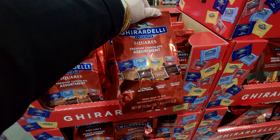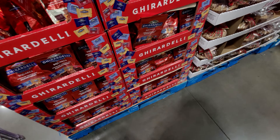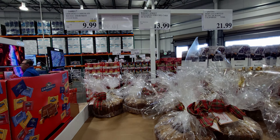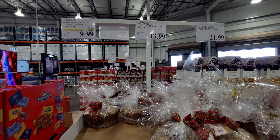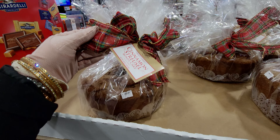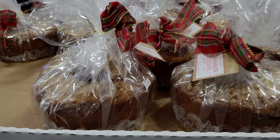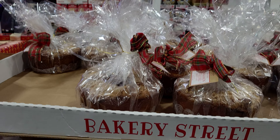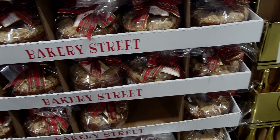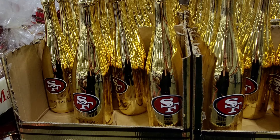They also have a cinnamon streusel cake for $13.99 — this thing is heavy and huge! Bakery Street is the brand, 64 ounces. Look how cute that is!